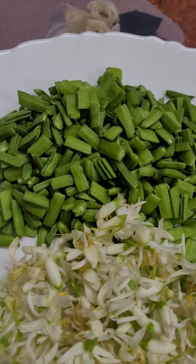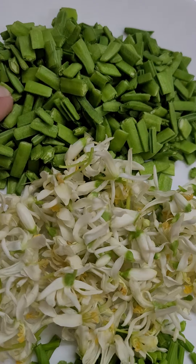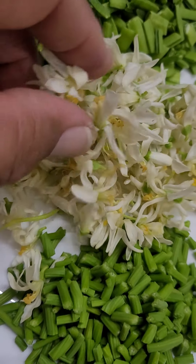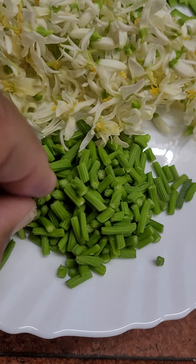I will help you to make a healthy snack. These are cluster beans chopped in this way, and these are moringa flowers and moringa seed pods, very young and tender.